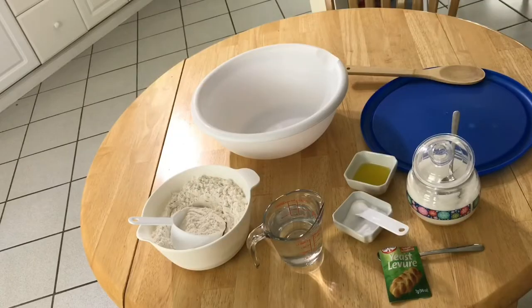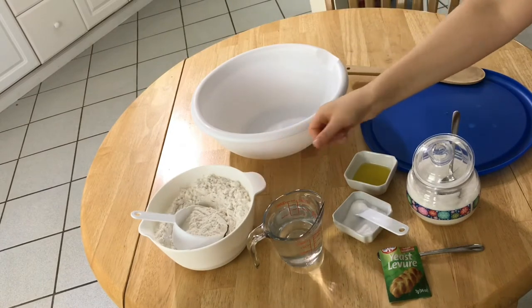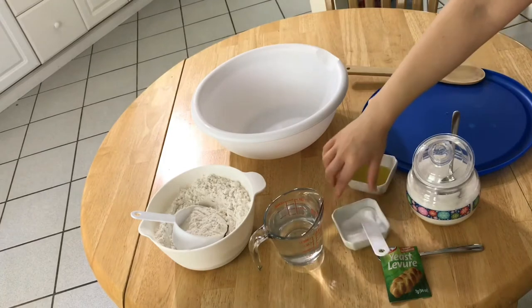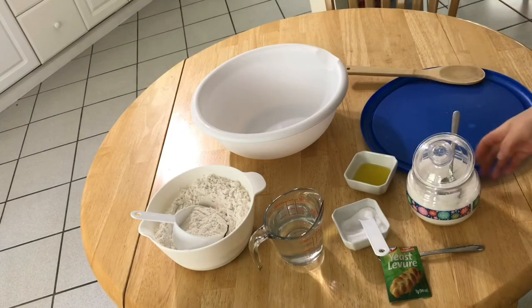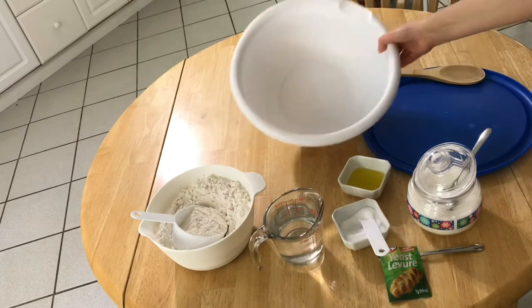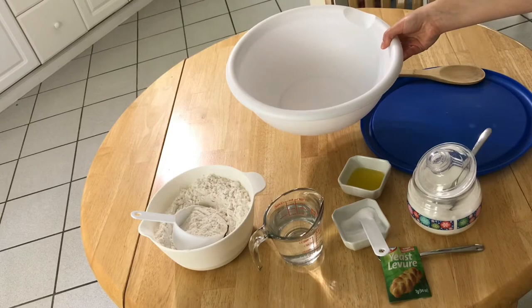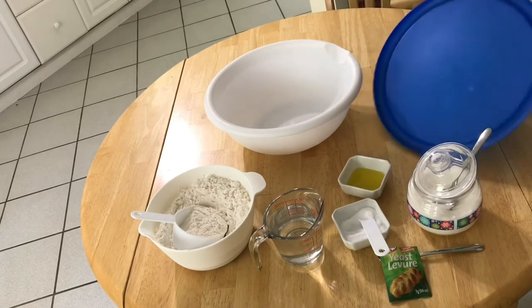For making the recipe you will need 16 ounces of flour, a cup of water, a little bit of salt, sugar, yeast, and a little bit of olive oil. You will also need a bowl for mixing all the ingredients, a cover for the bowl, and a spoon for stirring.